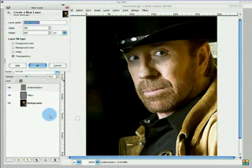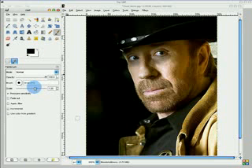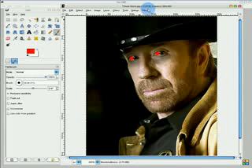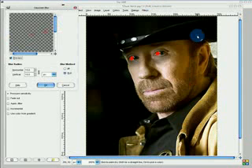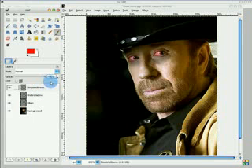Now let's make some bloodshot eyes. Name this layer Bloodshot-iness. We're probably going to need a smaller paintbrush, and just select a nice red color and go around his eyes like this. Then go Filters, Blur, Gaussian Blur. That leaves him with glowy red eyes, but if you want to make him look more realistic, just adjust the opacity of the image, and that'll give him very realistic-looking bloodshot eyes.